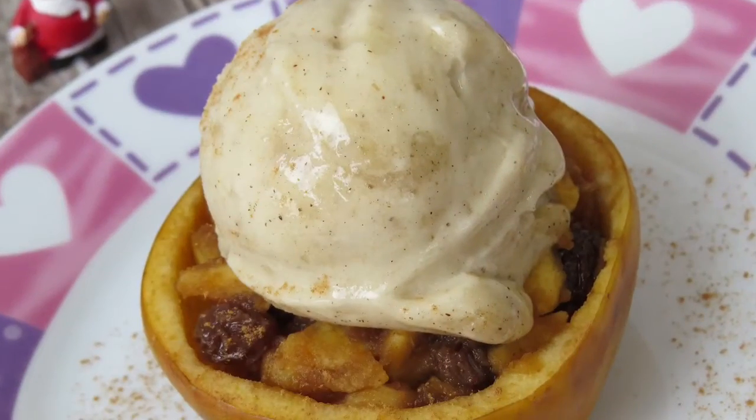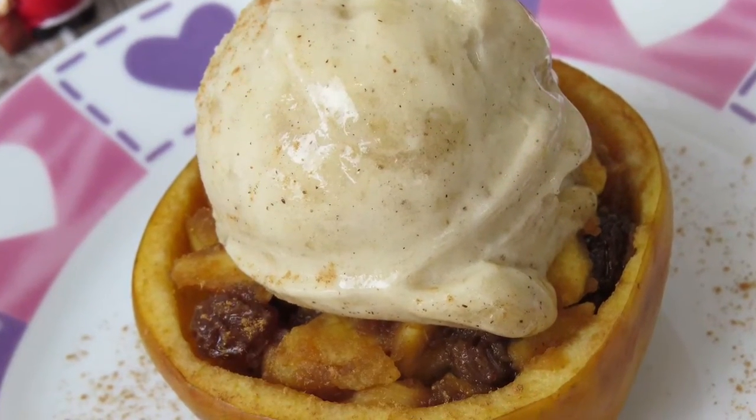For today I picked a Christmas classic: baked apples with vanilla ice cream — and in our case unbaked apples with vanilla ice cream made of bananas. This is just the perfect treat when you're coming home from a long day out in the cold and need something warm and comforting to make you feel cozy at home.